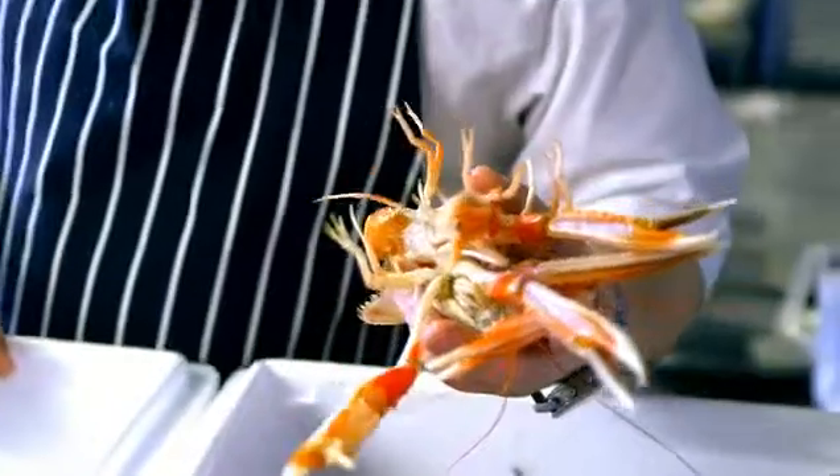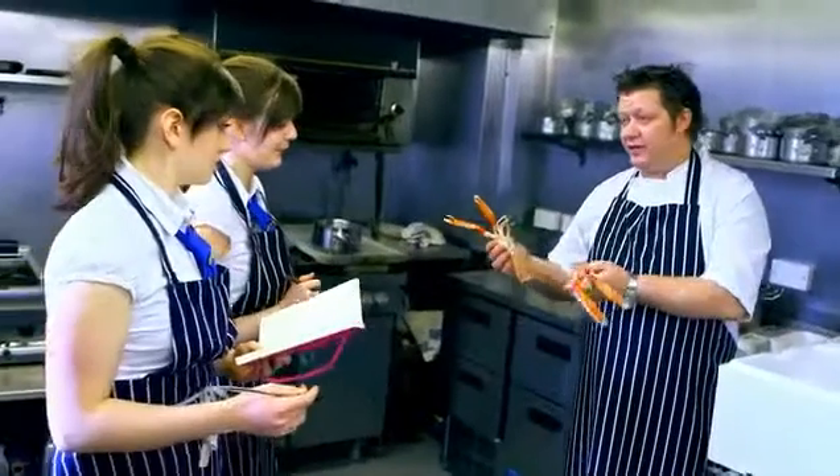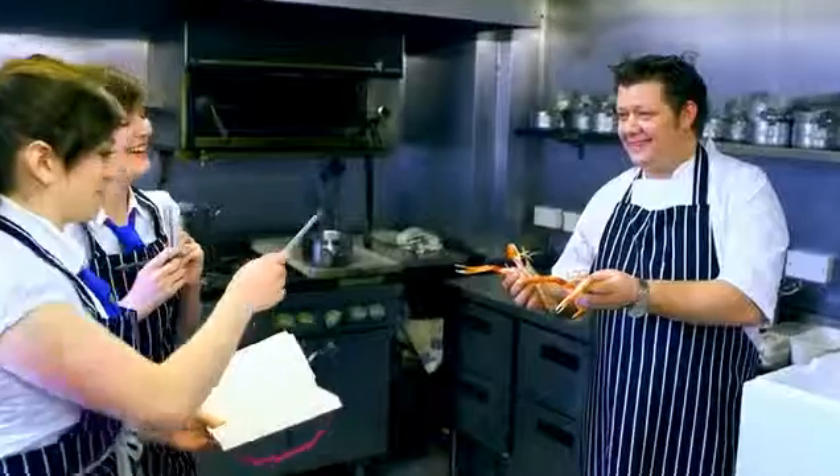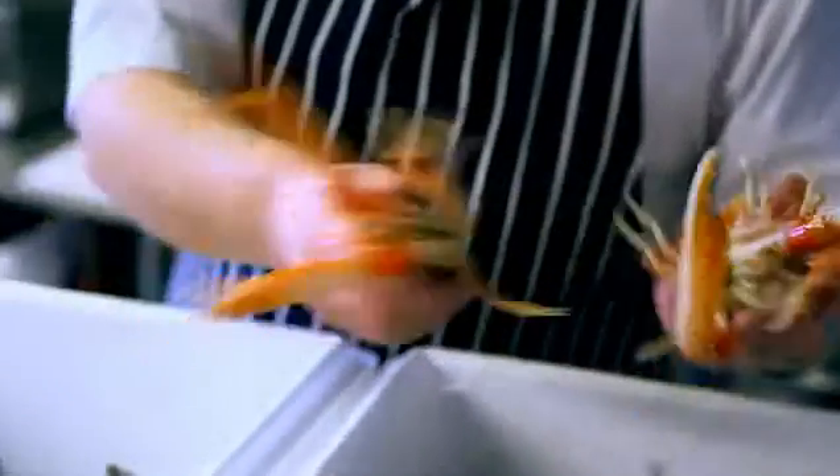Do you know what these are? Do you know how to tell when they're fresh? When they're alive? Oh, my goodness, are they laughing? Are you serious? I don't like water. Sea creatures creep me out.